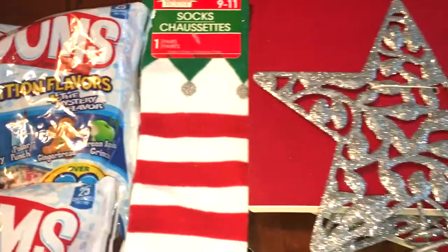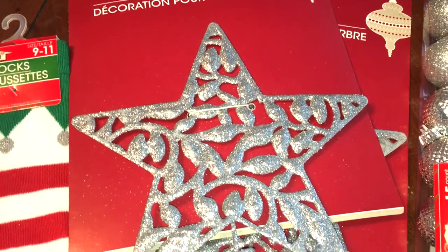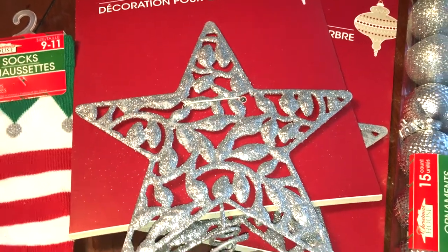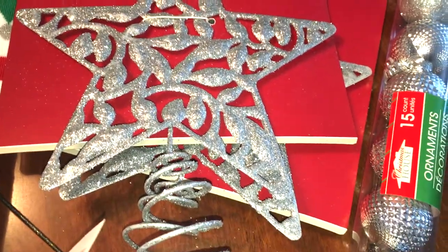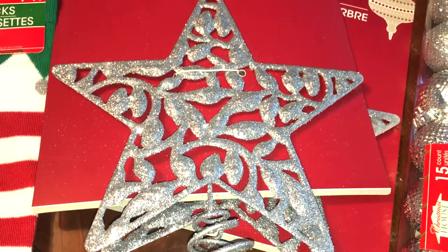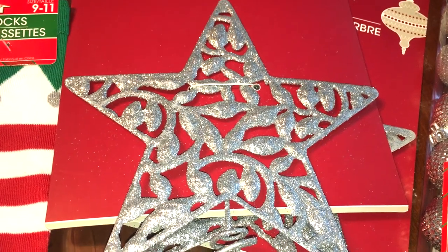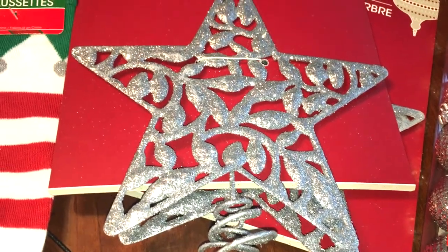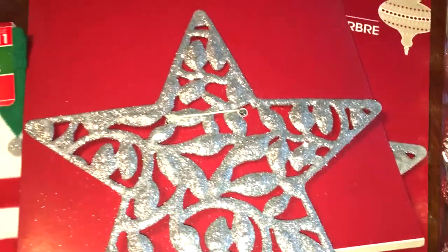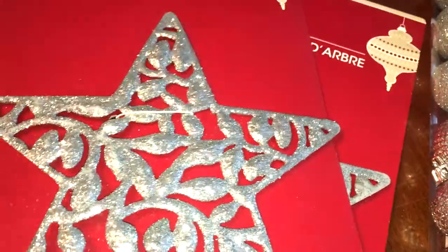Last haul I showed the tree topper and I went back because I needed two more for my kids — they have little trees in their rooms. They didn't have the same one, but they had these with the glitter. I really didn't want the glitter ones because Dollar Tree glitter items can have a lot of fallout. But they did need tree toppers, so I ended up getting the glitter ones. I've heard if you spray them with hairspray it helps, so maybe we'll try that. I got two in silver.